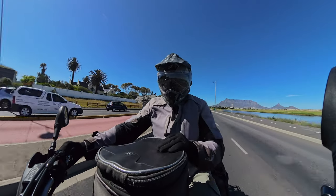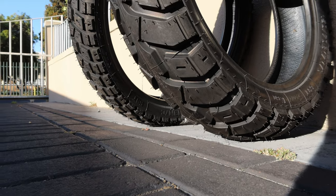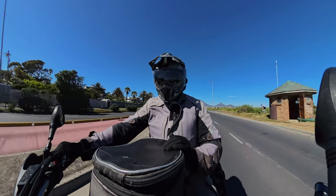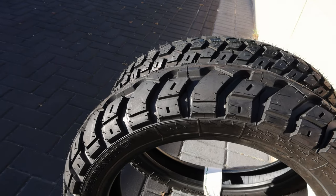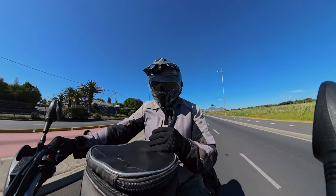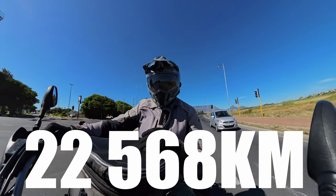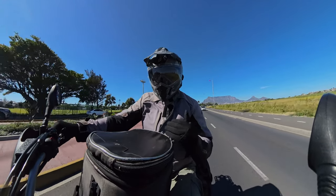Today I'm purchasing another set of the Heidenau K60 Scouts, which will be installed on the bike this coming Monday. Now for the big reveal — how many kilometers have I managed to pull out of these tires? I checked this morning and it is 22,568 kilometers out of the set.